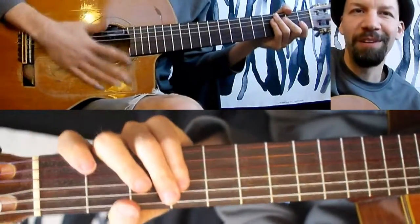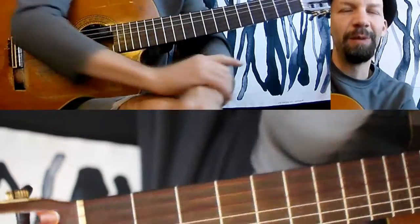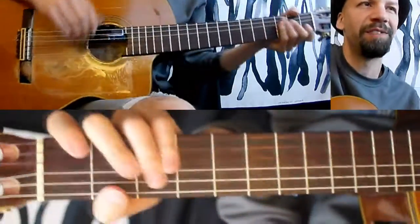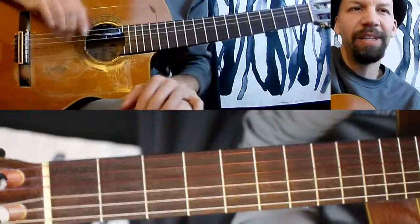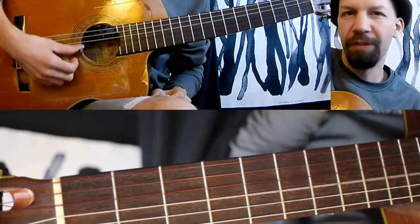Welcome to the 44th episode of The Daily Shed. I'll be talking about soloing while you're keeping bass strings going while playing fingerstyle guitar. A nice way to start working on this, start playing around with this idea, is to use open strings.